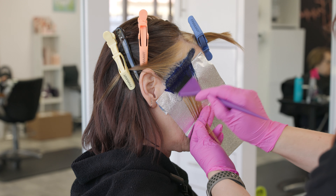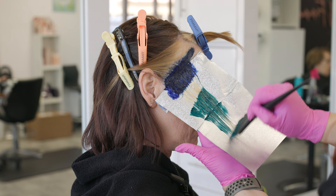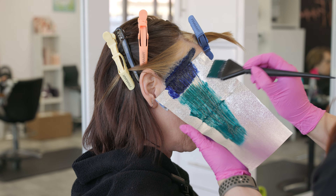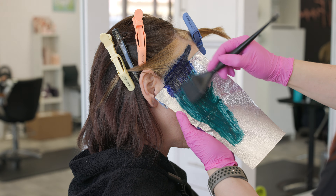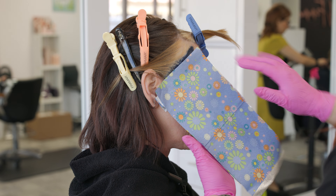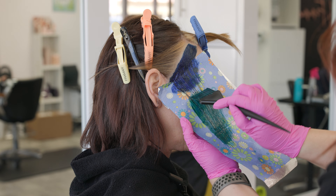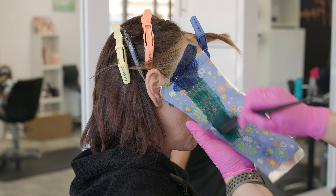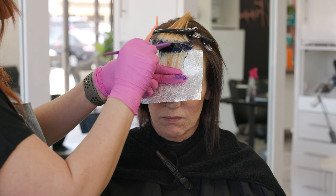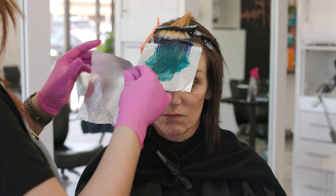I applied the Kenra Color Creative onto dry hair — you're actually gonna get the maximum deposit and saturation applying it onto 100% dry hair, so that's really important to know. I'm also adding this into a foil for two reasons: number one, I want ultimate control of the application and where that blue going into the green goes; and second, I do not want to get this onto her face or skin. The number one tip I can give you about applying any type of direct dye is to make sure you apply onto dry hair and make sure it's overly saturated — you want to make sure you get all sides of the hair.